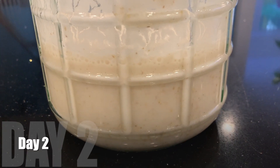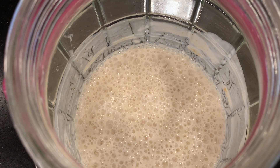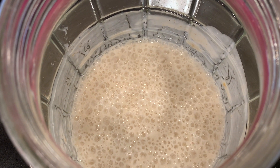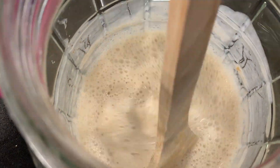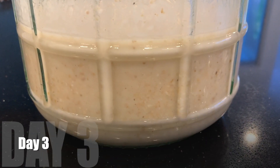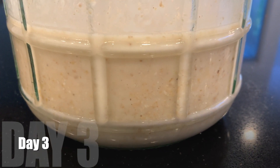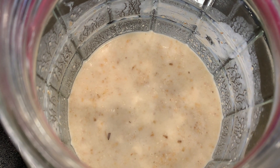On day two, look at the top — lots of bubbles. It's fermenting away perfectly fine. Nothing to worry about here, smells good. And on day three it's settled down quite a bit, so I better add the next stage. It's ready for the next stage now.